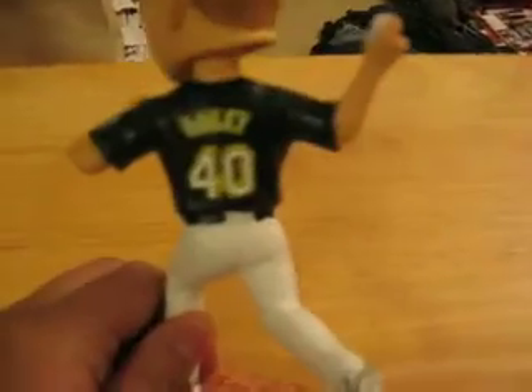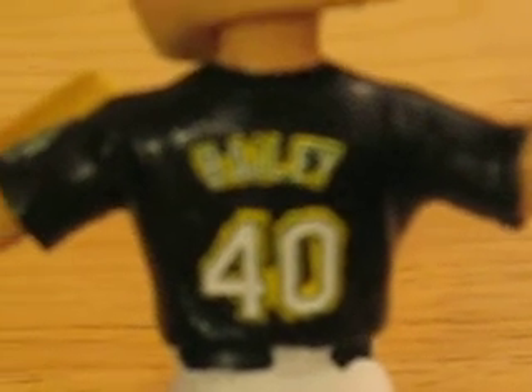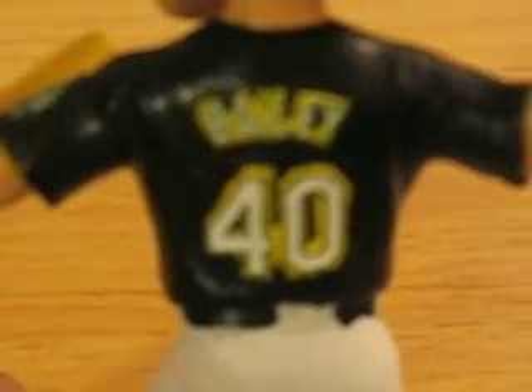And then of course in the back you might see it better. It says Bailey, white with the green and gold trim, and there's number four in the back.